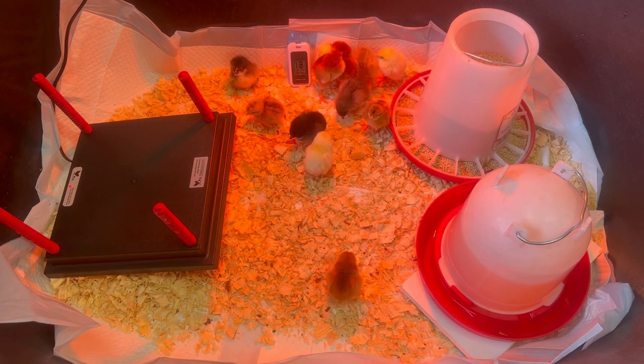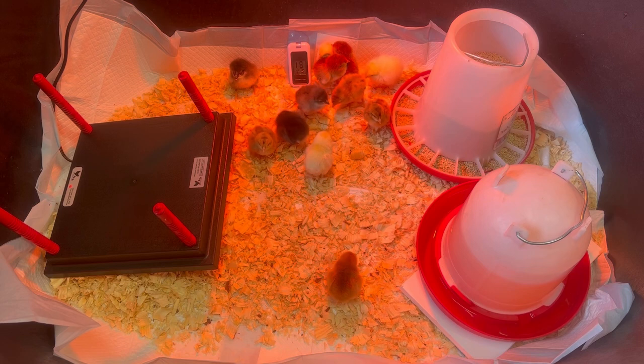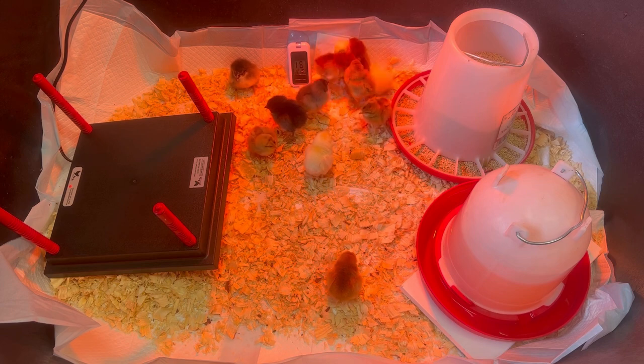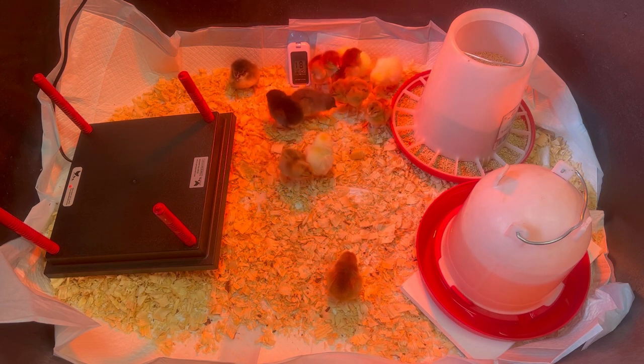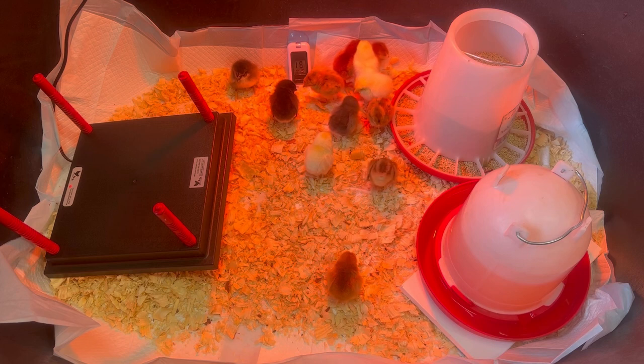I lost the footage for setting up the rest of the brooder, but all I had left to do was put the water and feed in. A little tip for the water: put a piece of plastic board or something not too tall underneath the waterer to keep it off the bedding. This prevents chicks from flinging shavings into the water and keeps it clean much longer. The feed they'll get stuff in regardless, but it's less of an issue than the water.